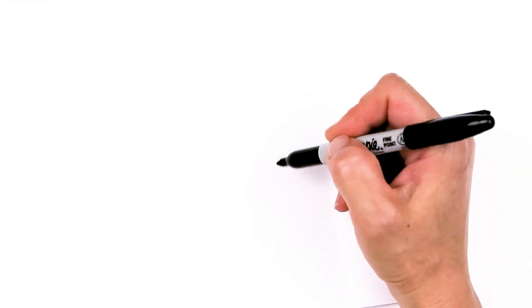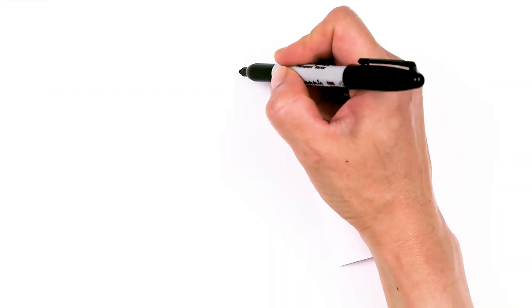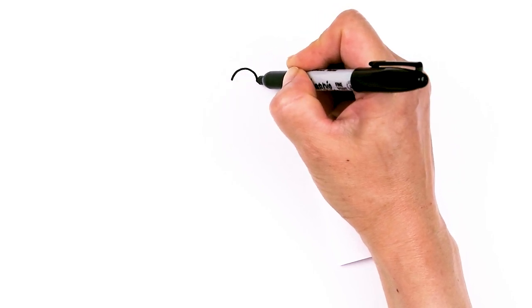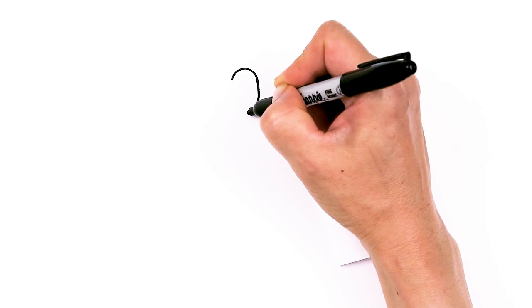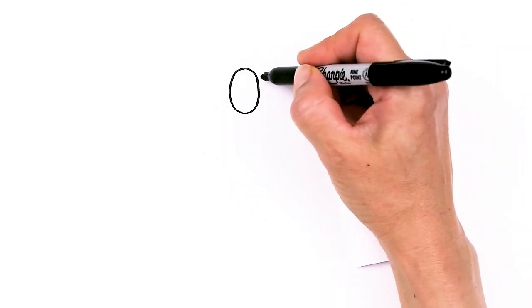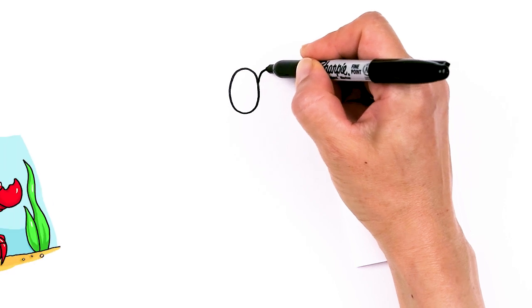To draw this cute crab, let's first start by drawing his eyes. I'm going to come right here and draw two big ovals that are stuck together. Just one big long oval, a tall oval, and then another one right next to it.